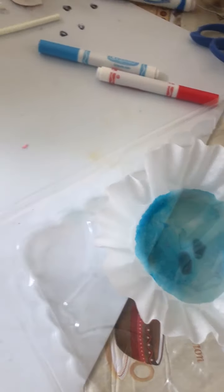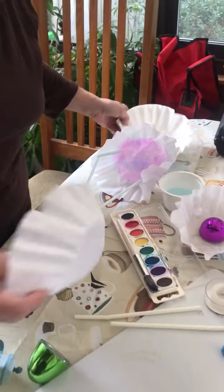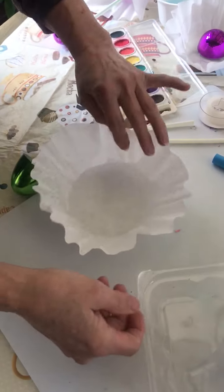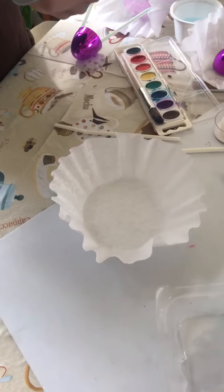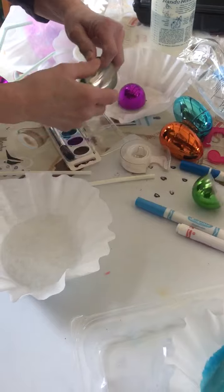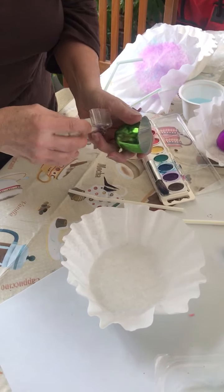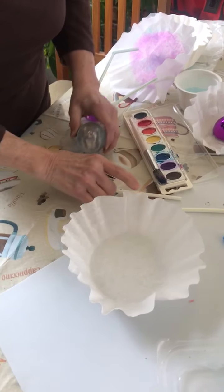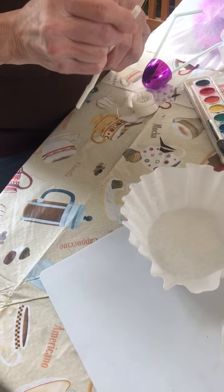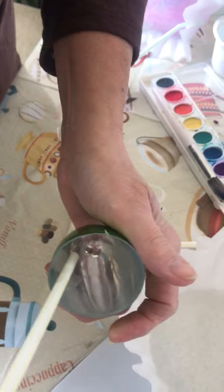I'm going to show you how to put it together using a coffee filter that isn't painted — you can leave it white if you want. If you have an Easter egg, you take just part of the Easter egg and scotch tape. You're going to tape across the straw, push it in, and then tape that in.